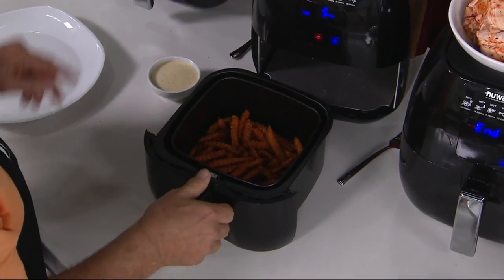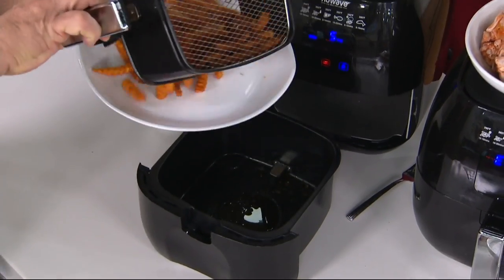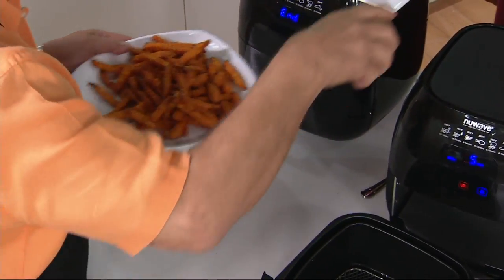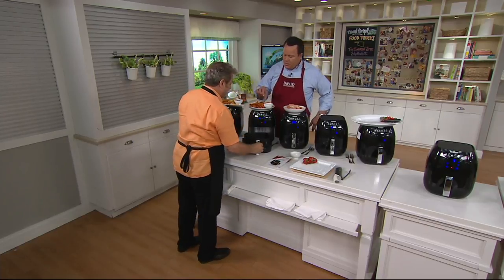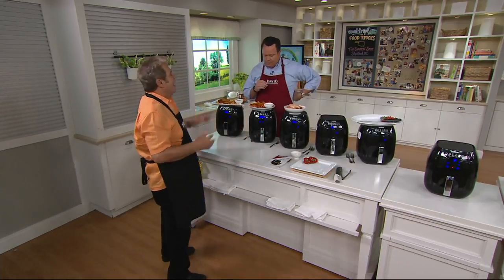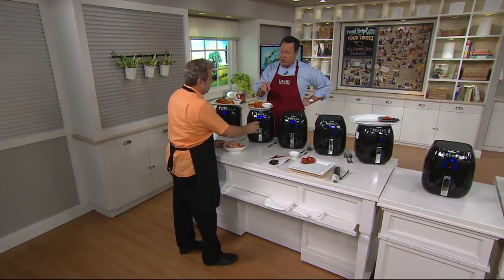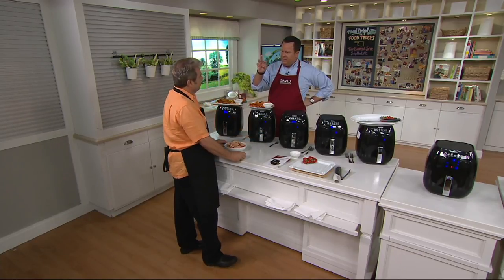The reason sweet potato fries are harder to do is because they're much moister than a regular potato. That's a little ranch. I would actually serve this with an aioli, which is really just mayonnaise and garlic mixed together. I sometimes serve this with a mixture of yogurt and a little ranch dressing — very good, because then you get a little sweet and a little bit of savory.